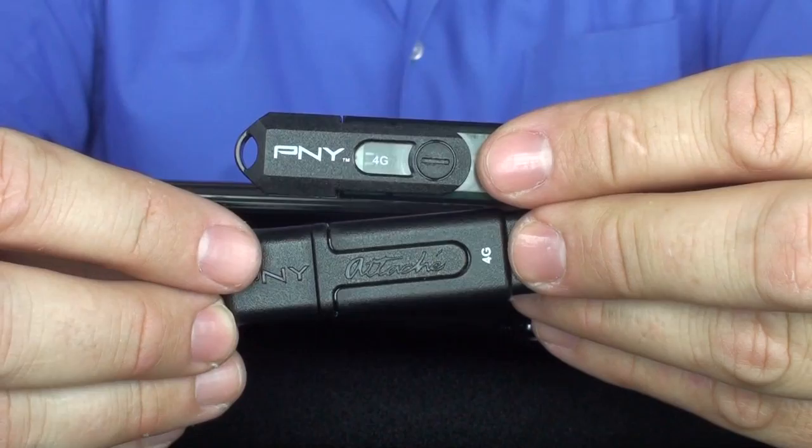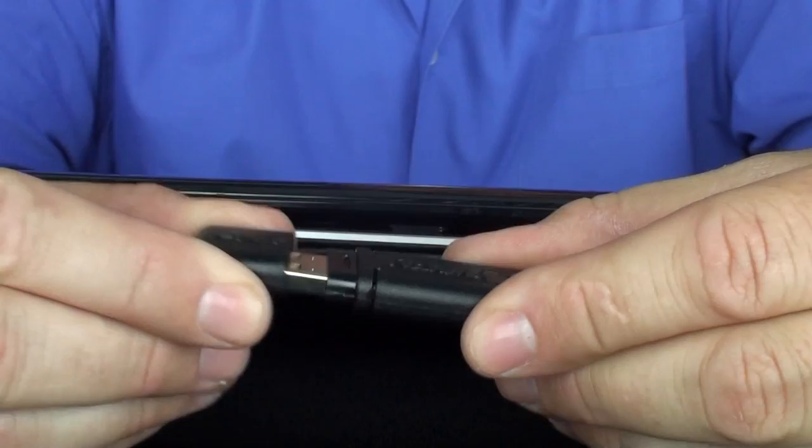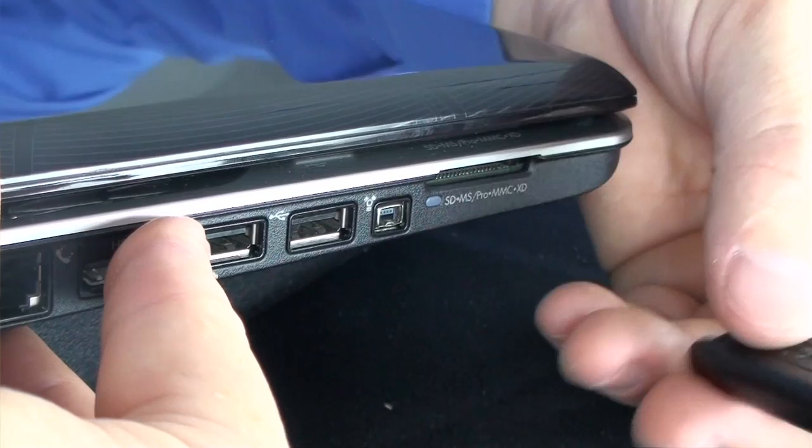One of the things that's important to talk about is protecting your USB drive. The first thing you're going to want to do — because these things are small — is make sure you don't lose it. A lot of people do lose it. You want to make sure that you don't get any debris inside the USB slot that goes into your computer, because if you get debris in here you may not be able to access the data on the USB drive.